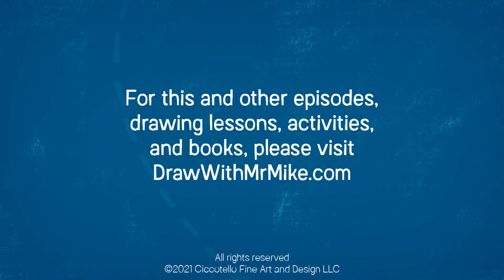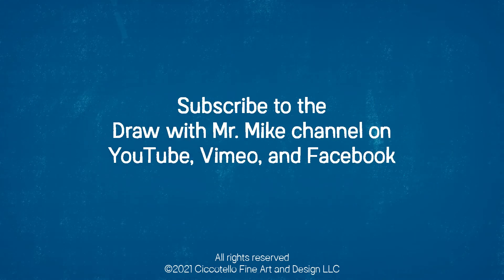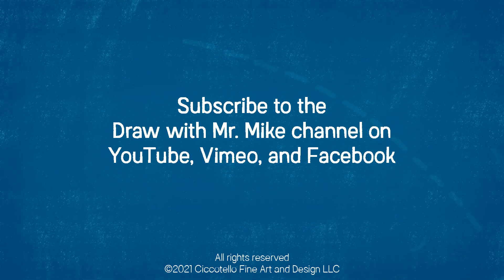For this and other episodes, drawing lessons, activities, and books, please visit drawwithmrmike.com. And don't forget to subscribe to the Draw with Mr. Mike channel on YouTube, Vimeo, and Facebook.